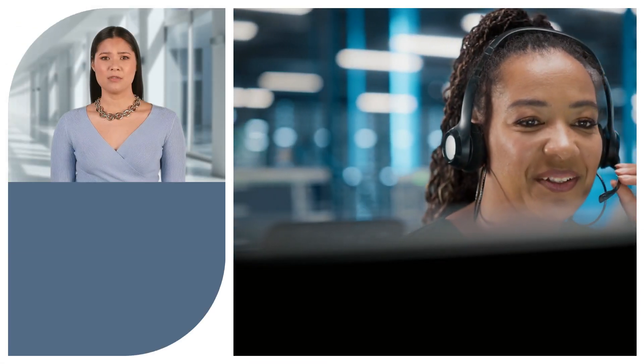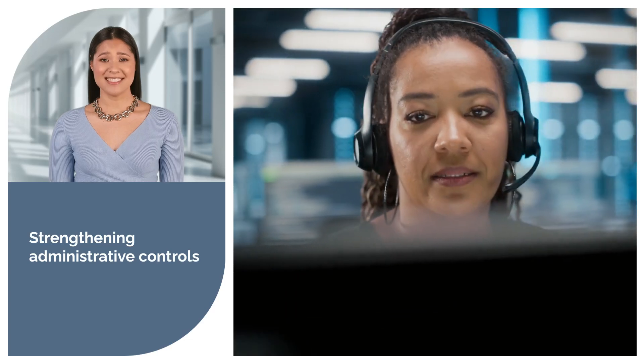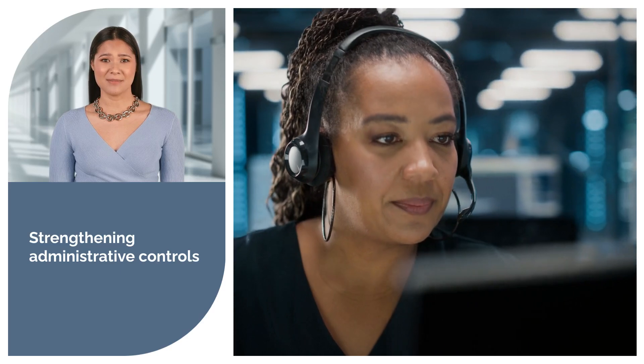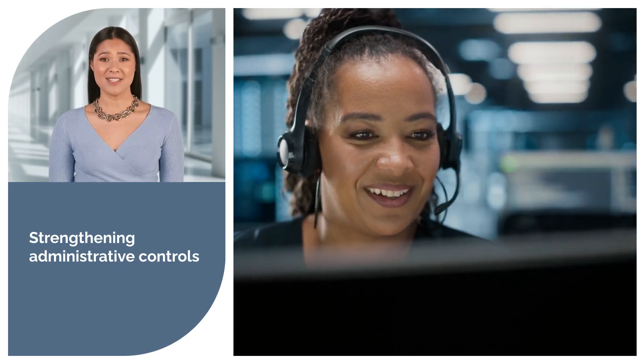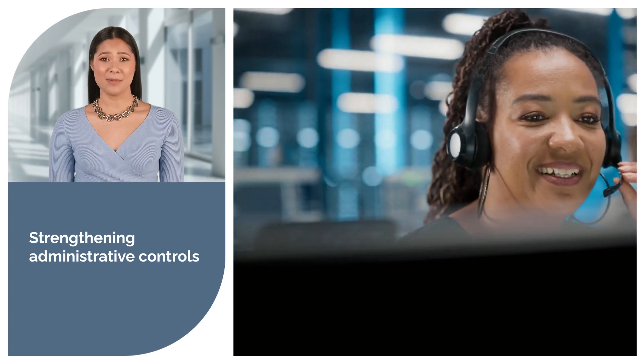The final step involves strengthening administrative controls. We optimize your Smartsheet settings to align with best practices, enhancing overall security. This ensures compliance with industry standards and provides peace of mind knowing your data is well protected.